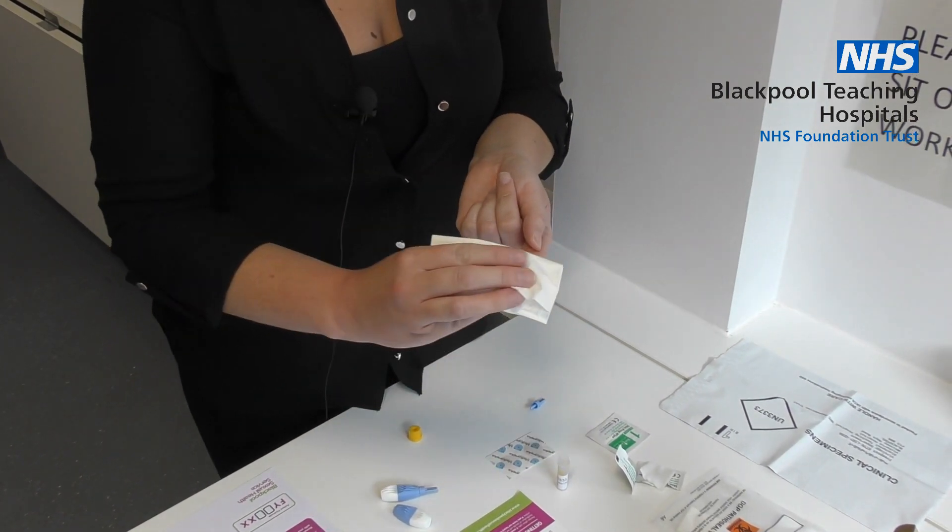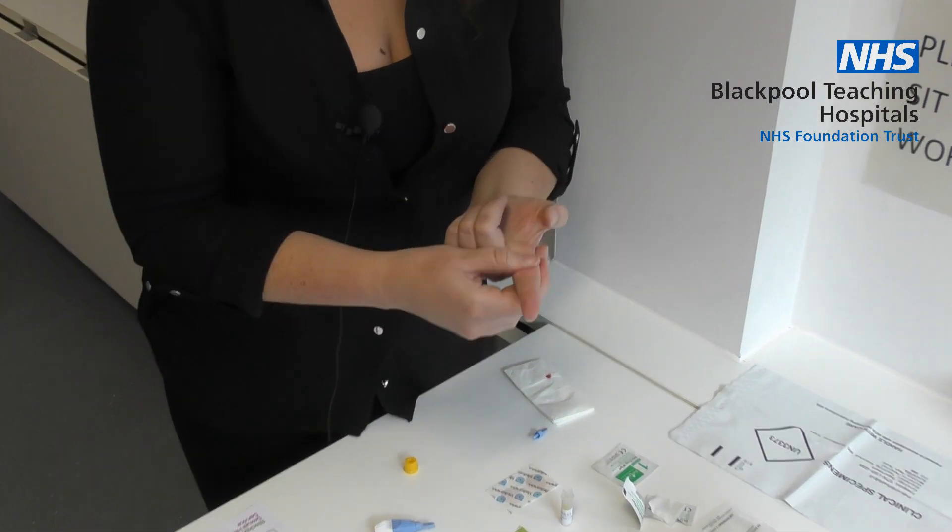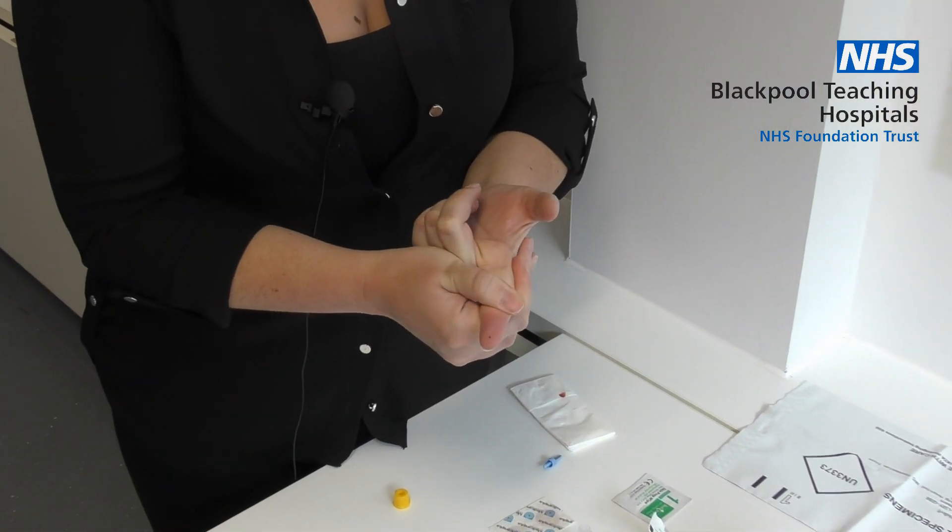Wipe away the first drop of blood with a clean tissue. Then gently massage the finger from the knuckle to the tip.